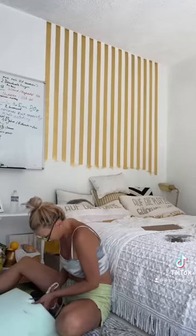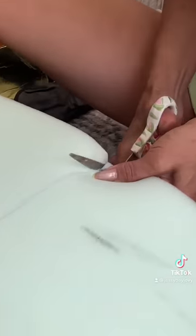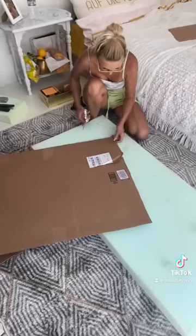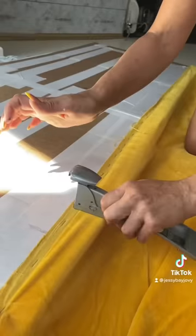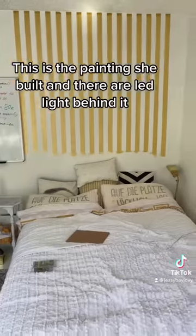It was so satisfying to see the tape come away. She bought foam at Home Depot and cut it to match my bed size — it was so interesting to watch. She decided to use a knife because the scissors didn't work.